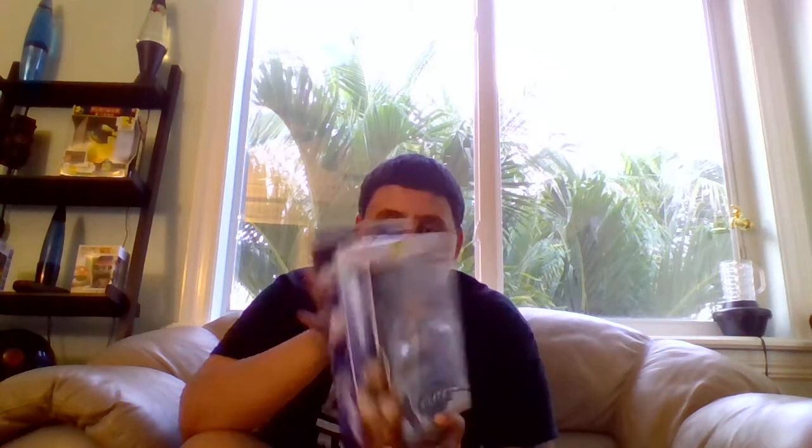It was from Extreme Rules 2014, so I got the Randy Orton elite action figure for $24.99 at FYE.